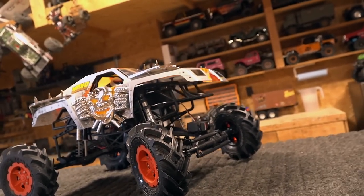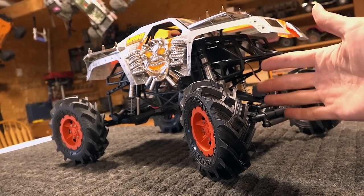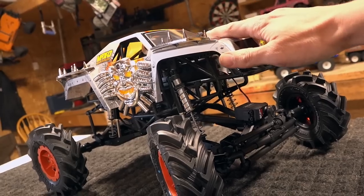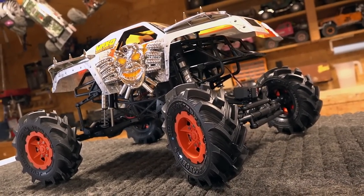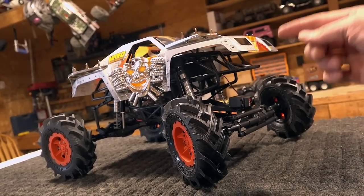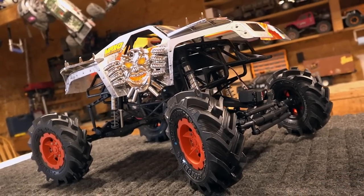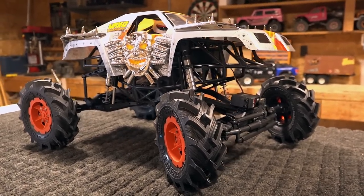Thanks a lot guys. I know it was a little bit of a dry build video today, but we've got to have that from time to time to get to the really awesome mud-flinging, snow-flinging times. I always say: if it ain't broke, just upgrade it — you always want to be working on your RC. Get outside, have some fun with the hobby. Leave a comment, click the like button — it does help the show. We'll see you in the next episode of RC Adventures. Now get outside and have some fun with RC!